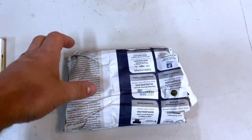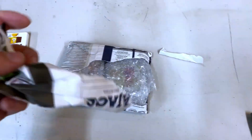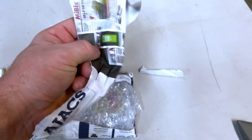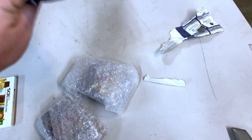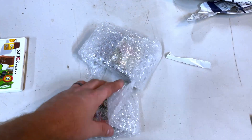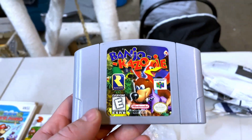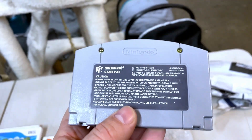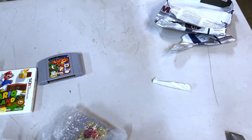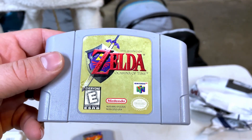They wrapped it in newspaper because newspaper is supposedly the most protective thing you can wrap something in. But it's also in bubble wrap, so it's like a present. We got Banjo-Kazooie and Legend of Zelda: Ocarina of Time for N64.